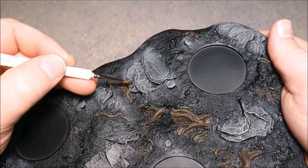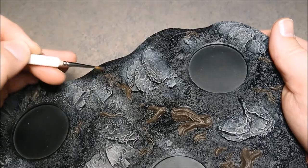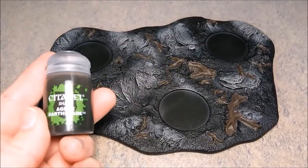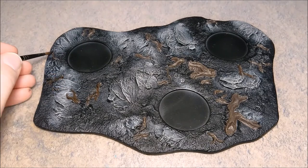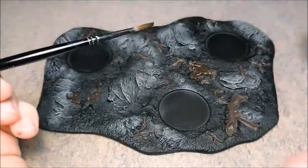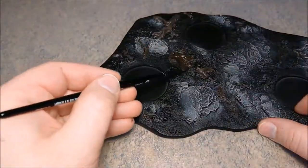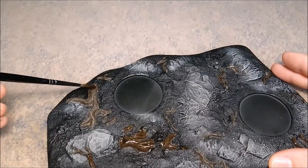Do a small touch-up on all the branches with Dried Bark. After that, use some Agrax Earthshade on the branches. This looks fairly familiar to the painting of the woods, and that's true because the trees, stumps, and everything are going to be done in the same way.